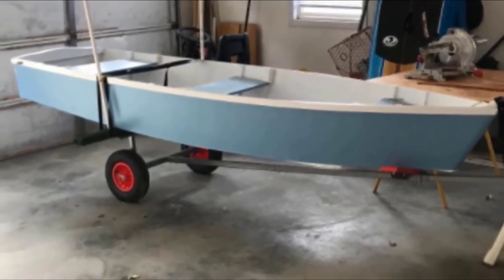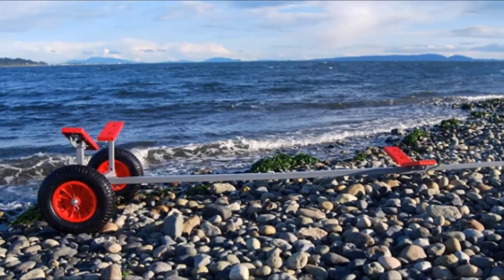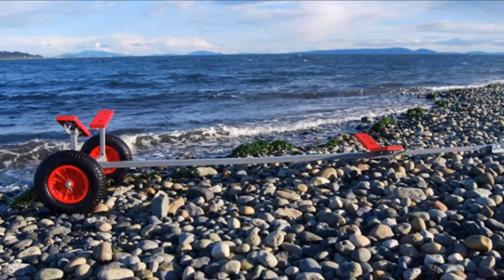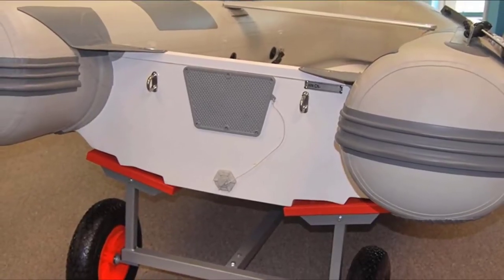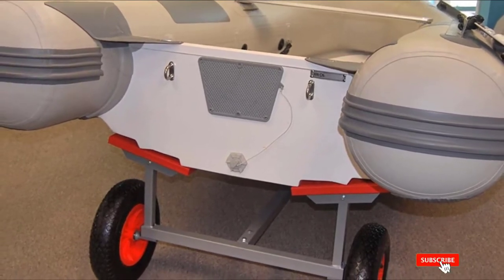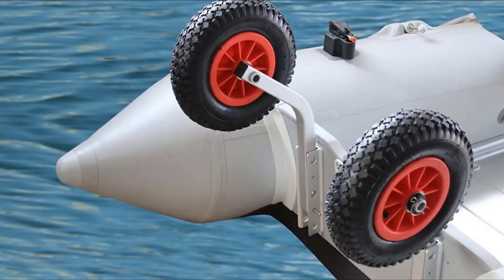It takes no more than 15 minutes to assemble or disassemble this dolly set. Keep in mind that the maximum speed for the dolly is about six miles per hour, and the maximum load is 250 pounds. This boat launching hand dolly is lightweight and makes maneuvering easy. The construction is made of regular steel with a powder coating, so we recommend rinsing the dolly after use in salt water.